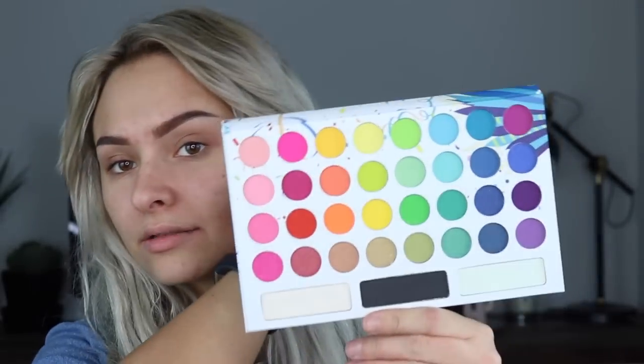I have the Take Me Back to Brazil palette from BH Cosmetics. I've seen this so much on YouTube — people seem to rave about it. Great colors. I'm going to take this blue shade here and put that in my crease. So far that is very pigmented. Like, I'm so pigmented. Wow.